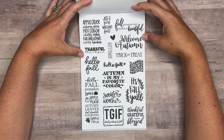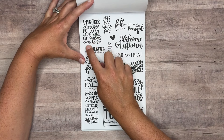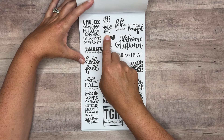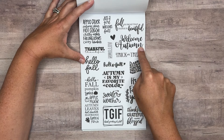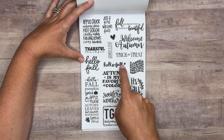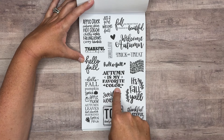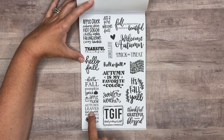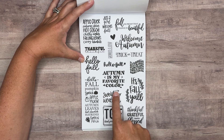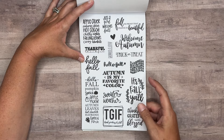We've got quotes — apple cider, autumn skies, hot cocoa, chilling nights, fall leaves, cozy blankets, just a girl who loves fall. Fall is proof that change is beautiful. Welcome autumn. Thankful. Autumn. Trick or treat. Hello fall. Flannels, hayrides, pumpkins, sweaters, bonfires. Autumn is my favorite color. Pumpkin spice, apple picking, autumn leaves, hot chocolate, hayrides, pumpkin patch, sweater weather, TGIF — thank goodness it's fall — it's fall y'all, thankful, grateful, blessed. These are on paper.